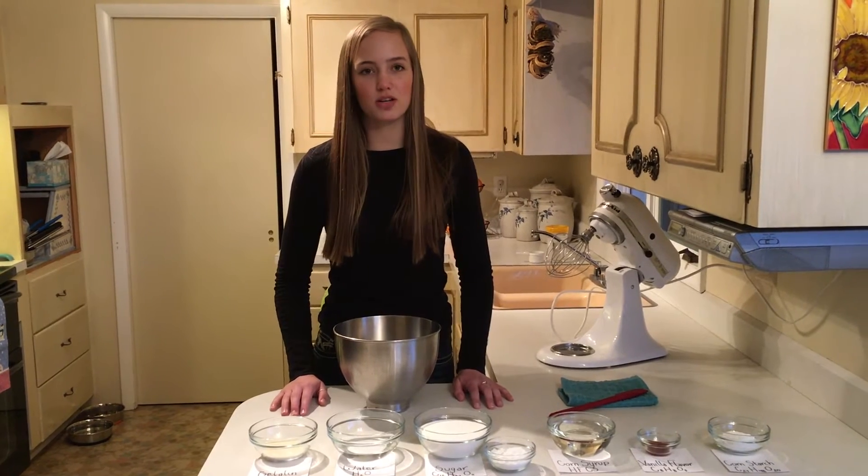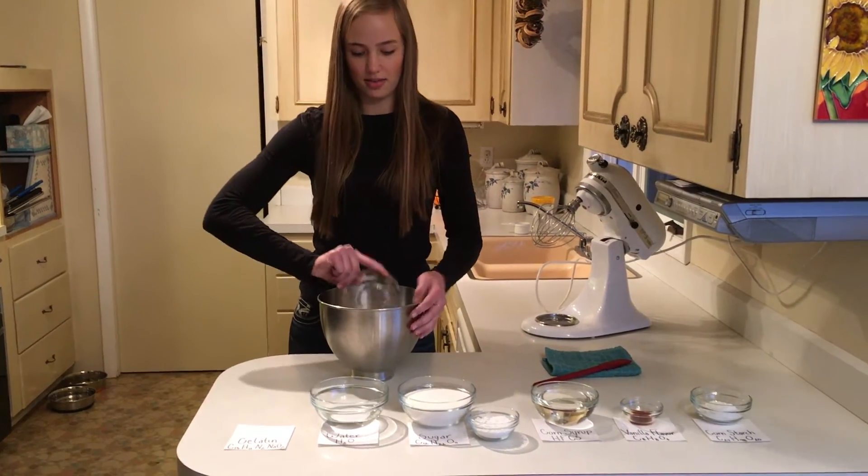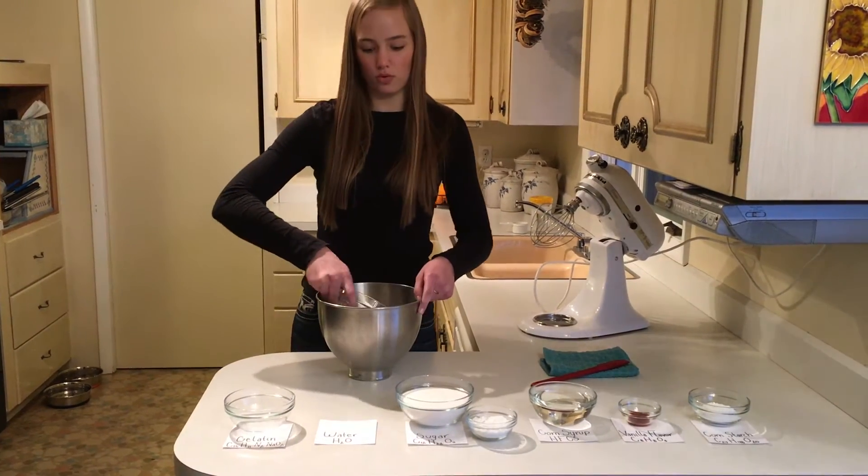When making marshmallows, you start by adding three packets of gelatin and a half a cup of water into a mixing bowl.